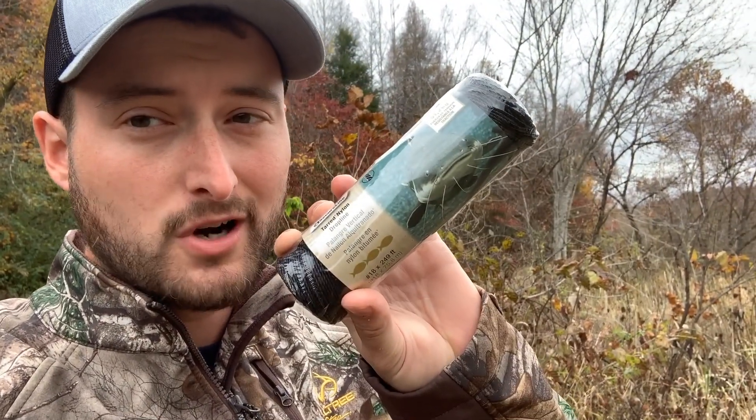Once everything's painted and dry, we're good to go. Next thing we need is trot line. Decoy rigging line would probably work too, but I didn't have any, so I picked this up at Walmart for about two dollars and twenty-nine cents — 249 feet of nylon drop line, what you typically use for a trot line. I'm going to show you guys how I tie these off to make them part of the jerk rig.